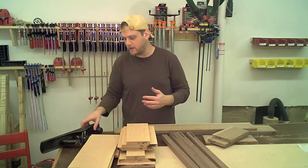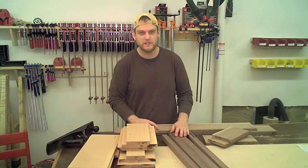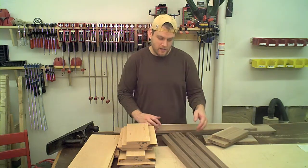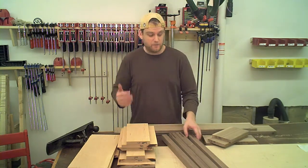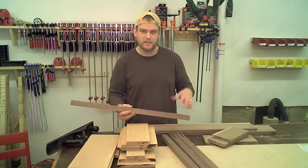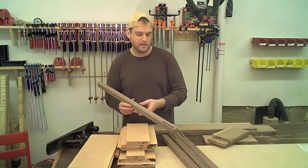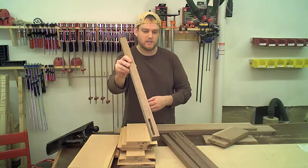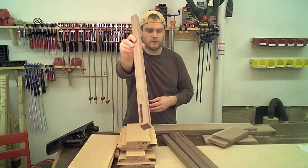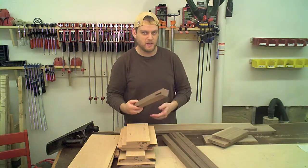I even pulled out my number six Stanley plane and cleaned off those faces from the mill marks, especially from the table saw. Then I pulled out my mortiser to put the mortises in these legs — since they're square I wanted to get that done before tapering the legs or putting the bevel on them. So I cut out all eight mortises; I don't know if you can see that. That went really quickly with the mortise machine — just measured, marked, and cut them out.